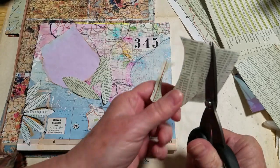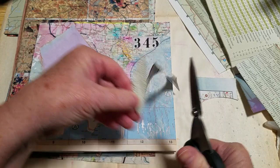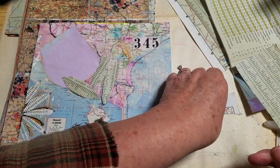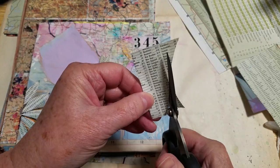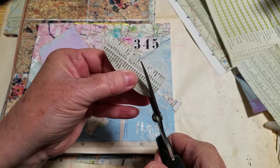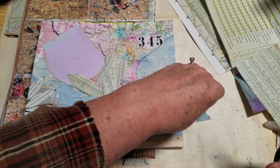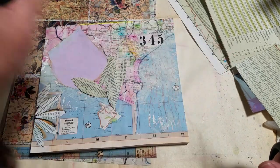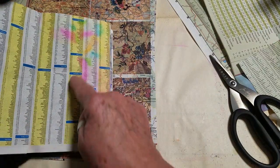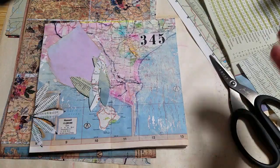Maybe on the back you could do something. If anything, I'd just add some coffee dye paper scraps to be able to journal a little bit more. The back is the ledger.